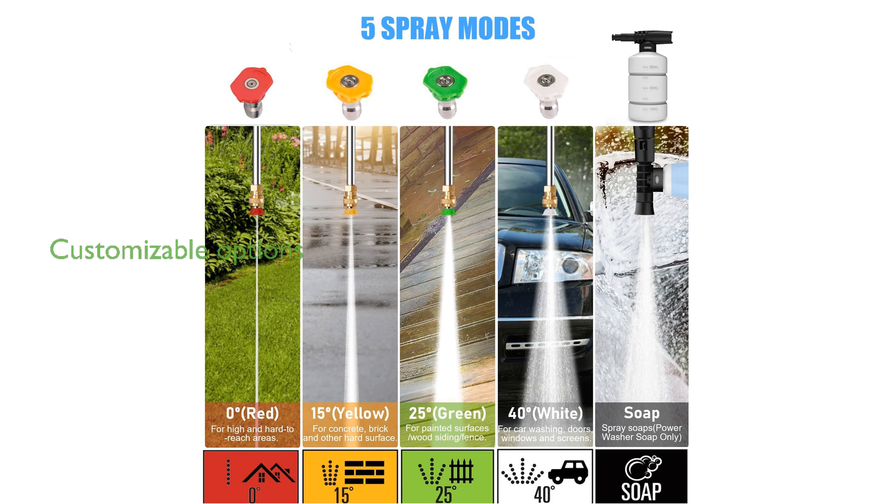With four quick-connect nozzles, this washer provides customizable cleaning options for various surfaces, and the foam cannon adds a professional touch to car washing.